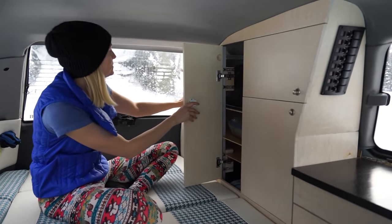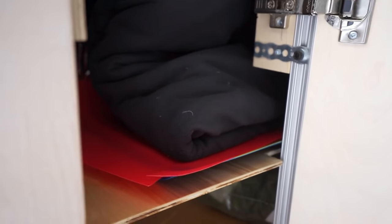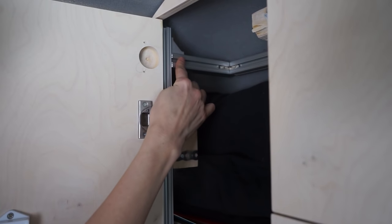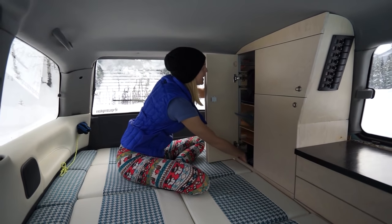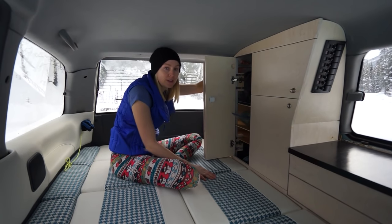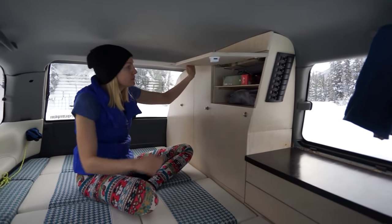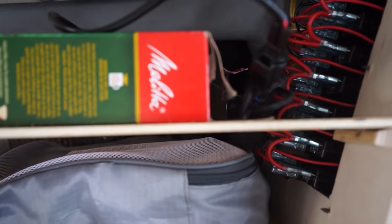These two cabinets here open this way; this one has shelves in it so we can stuff things in there — food, clothing, or whatever. There's also an aluminum bar right here, so if needed we could take all the shelves out and from here to the bottom there's actually enough room to hang nicer clothing like suits, dress pants, or a dress if we were going on a longer trip and wanted to stop somewhere nice.